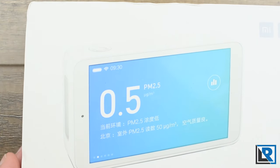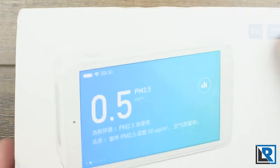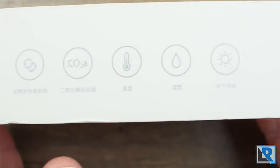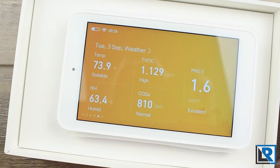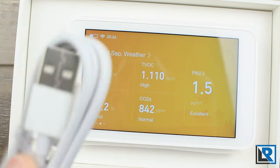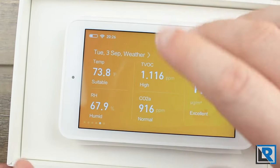Here is the box it comes in — it's a very Apple-esque box, white, with a picture of the product on the front. On the side it has all the different things it measures. This box and product is designed for the Chinese market. The meter comes packaged inside, and you get a manual that's all in Chinese and a USB to USB-C cable to power it.